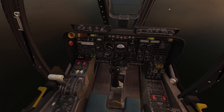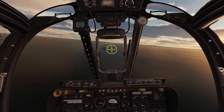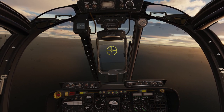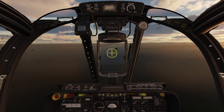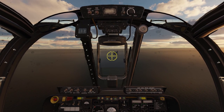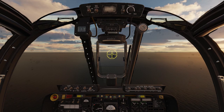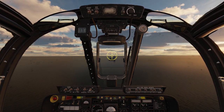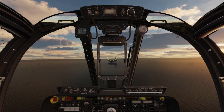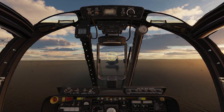Flaps down, gear down. Watching our speed — we don't want too much. If we're at 100 knots we can make it, that's about right. We don't want to get too slow. I'm a little bit low, so I'm going to come back up a touch. I don't want to hit the round down again. My brakes are sufficient to stop — I don't even have to go into full reverse.